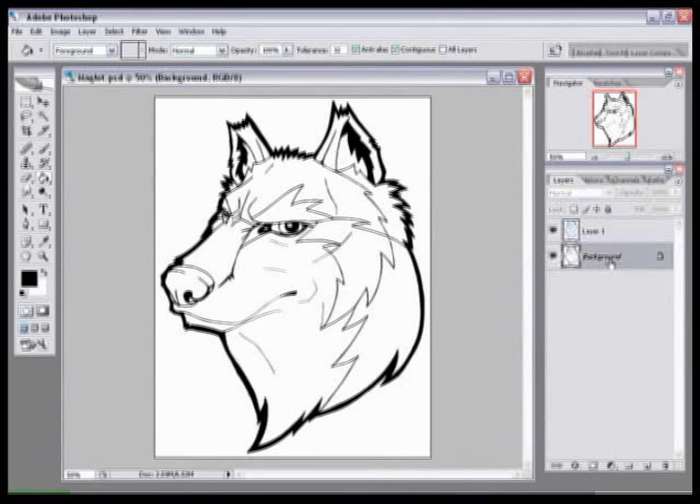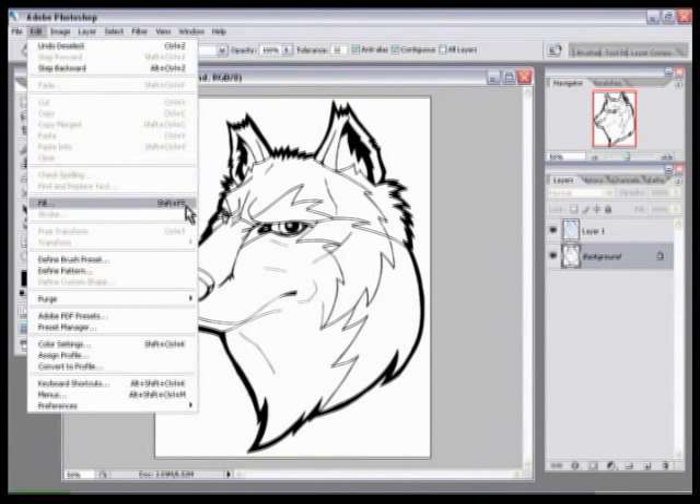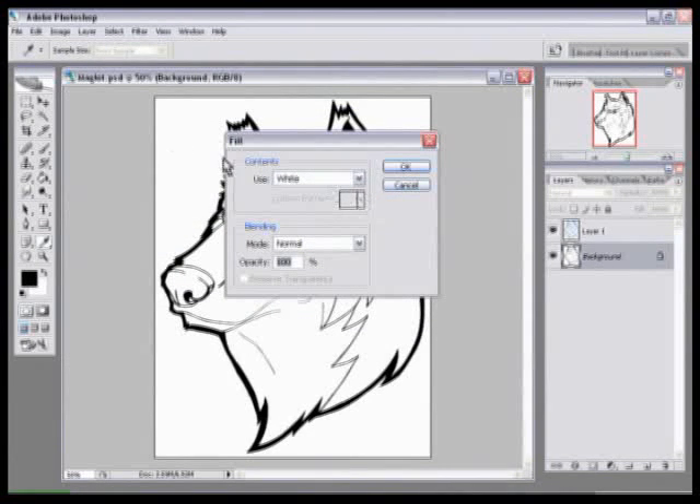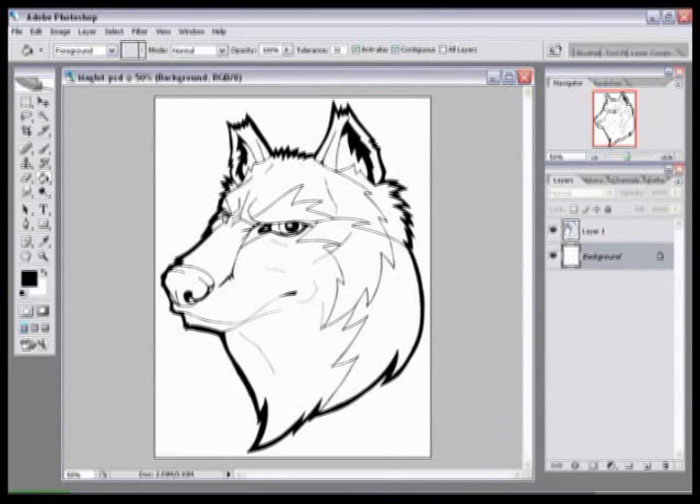Now what you're going to do is get rid of your background. This is where your original art was, but you don't have to worry about that now because you have the ink on a separate layer. Select the background, then go to Edit > Fill or press Shift+F5. You'll get a flyout dialog that says Contents Used — set it to white and press OK. It looks like nothing happened, but it completely erased everything on the background layer; you can see it's just white in the little thumbnail.